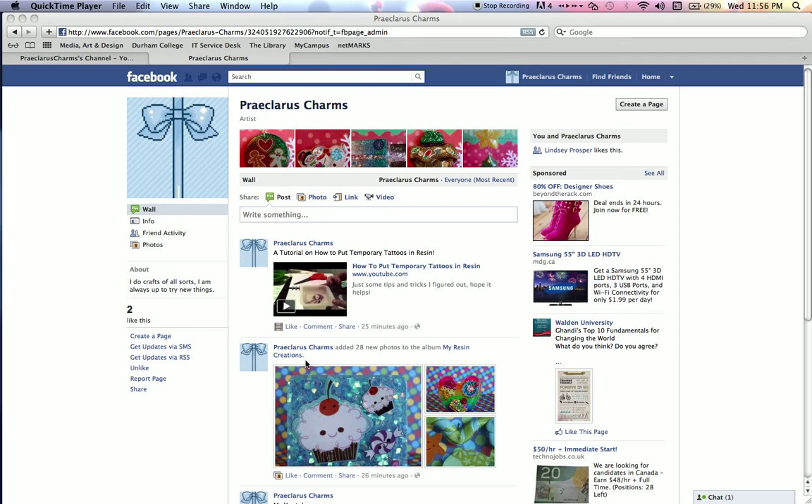I'll also be offering Facebook only giveaways, so giveaways and contests. You'll have to be a fan to be a part of that. So go ahead and like the page. I mean you don't have to. If you don't want to like it, don't go and like it. Because I don't want it to pop up on your page and then you're just like, oh why is this on my timeline. So just go and like it if you want to.